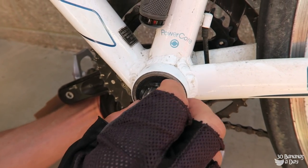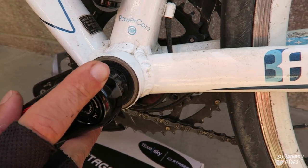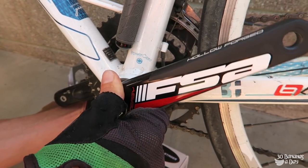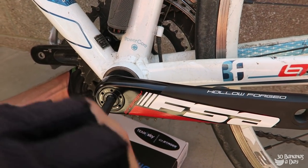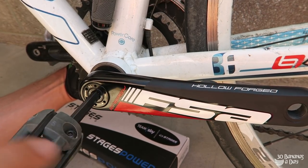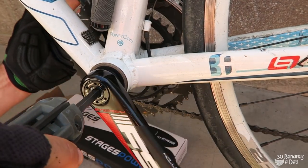Alright, so we've got the wave washer on. Make sure you orient your crank correctly — you're not going to put it pointing the wrong way because you won't be able to pedal. Line it up, feel it's set, then get the allen key in there and tighten it up. You can put a bit of grease in there if you have it.